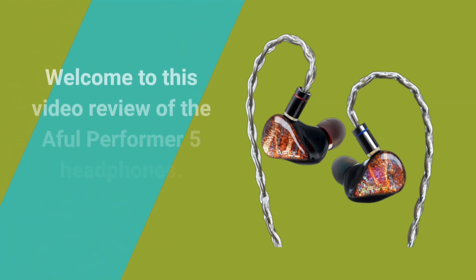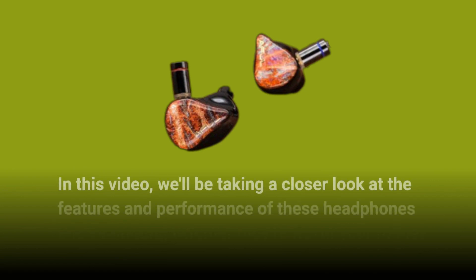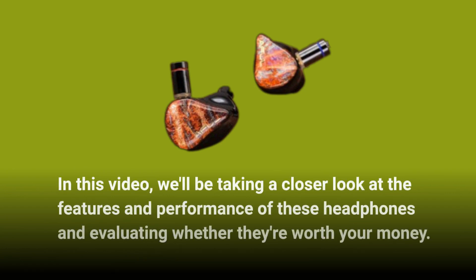Welcome to this video review of the Aful Performer 5 headphones. In this video, we'll be taking a closer look at the features and performance of these headphones and evaluating whether they're worth your money.